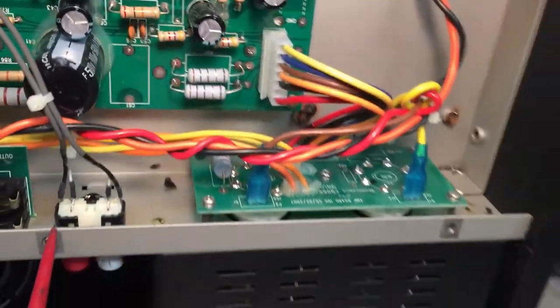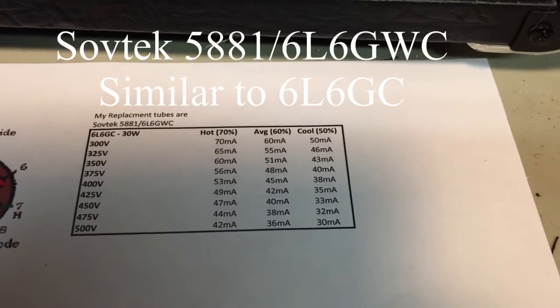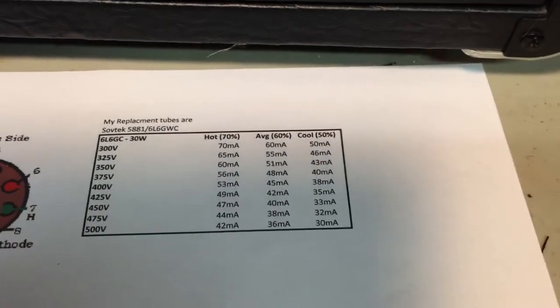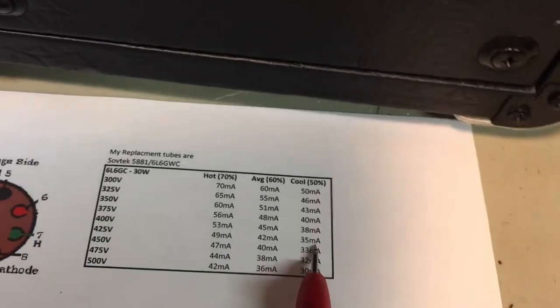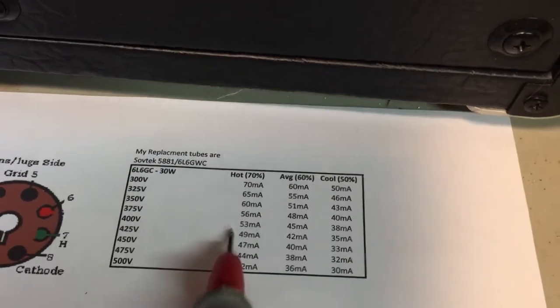Now depending on the tubes you're putting in, you're going to want to have a chart to know where you should be for each voltage. So I can read my voltage on pin 3 of the 6L6 tube and then I can see if I want to make it a low bias, a middle bias, or a high bias.